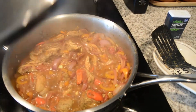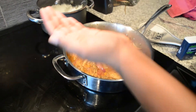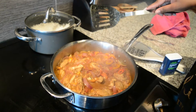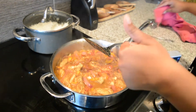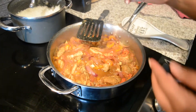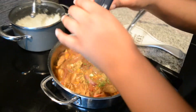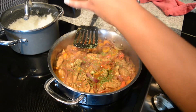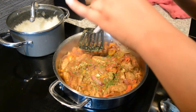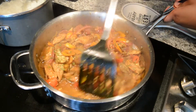I'm tasting it for salt — it doesn't need any more salt for me. Then I'll add some parsley. If you have a sensitivity to heat, skip this — but it's really good. Fresh parsley or some fresh scallion would be even better. I'm giving it a toss and that's pretty much it. This is just a quick and easy jerk chicken sauté to eat over rice.